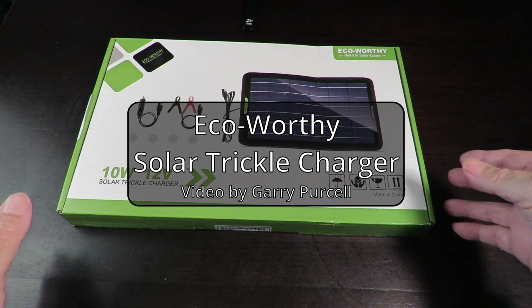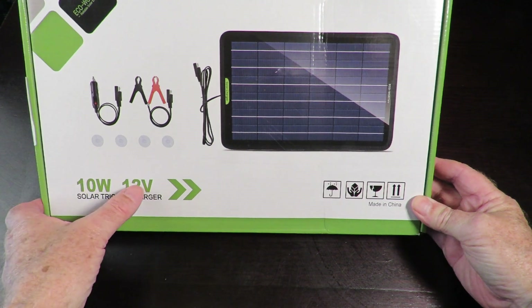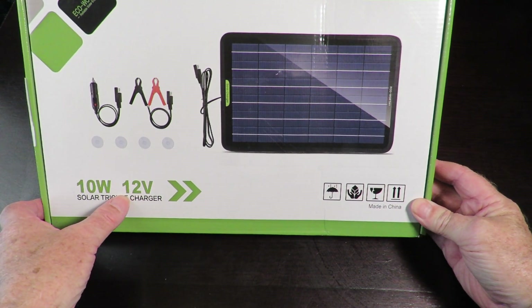Good day! Today we're having a look at this eco-worthy solar panel — a 10 watt version, and as it says here, 12 volts. So that's the charger for my battery.